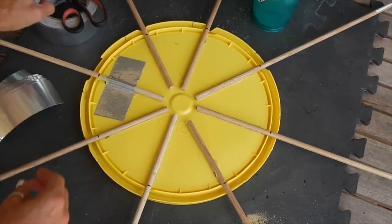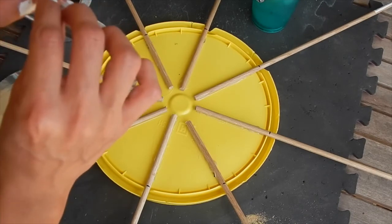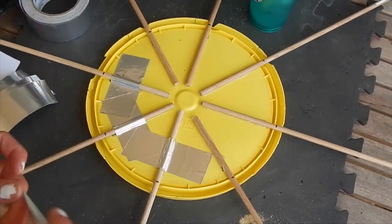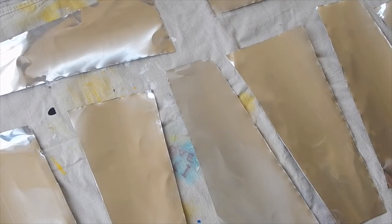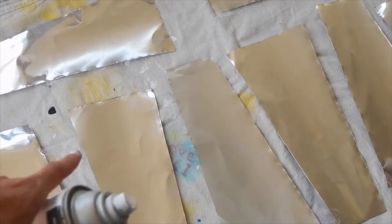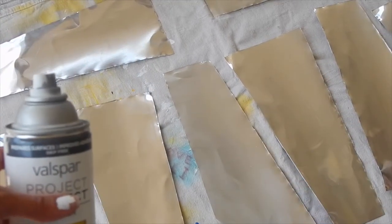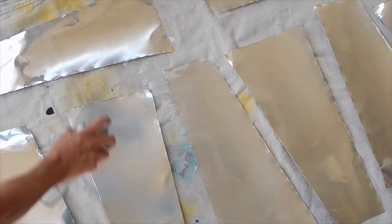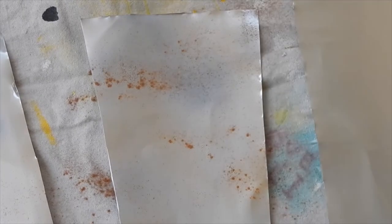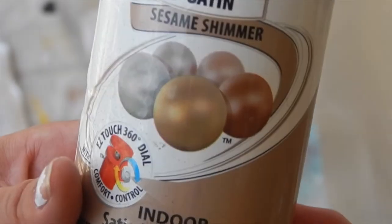I went ahead and cut some strips of this heavy duty tape and now I'm just going to put it all over the dowels. Then I'm going to do a light coat of this gray color, followed by a light coat of this metallic paint — it's in sesame shimmer, kind of like a rose gold.